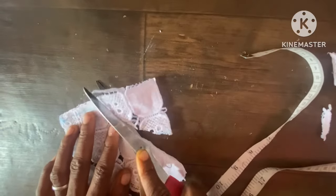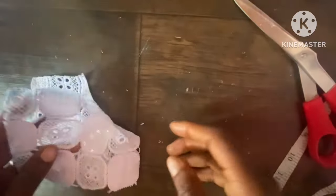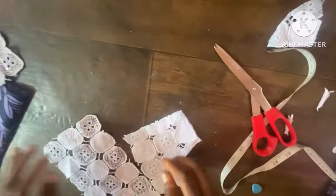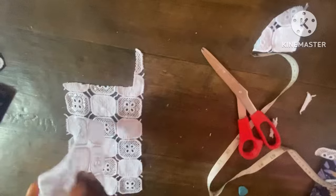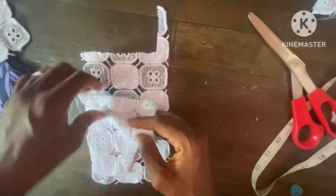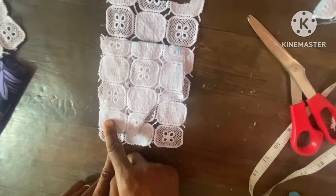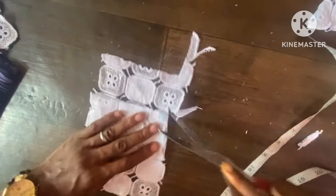After cutting, this is the front yoke. I will now use this to cut out the back, leaving the button allowance at the back — or you can also make use of a zip. I can only use this to cut a single side of the back, then cut the other side. I've left some inches for the button allowance because I'm adding buttons, not using a zip.